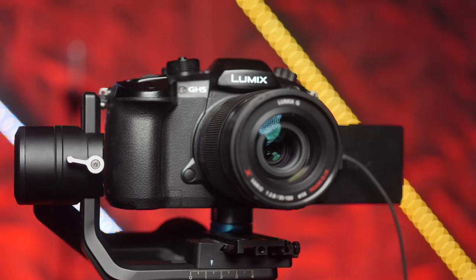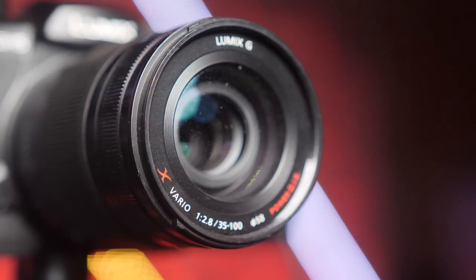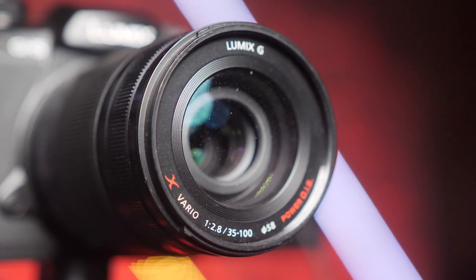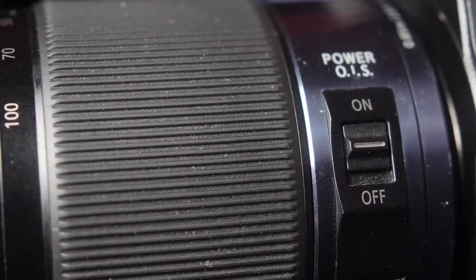This unit right here is made up of the Panasonic GH5. I would recommend going with the GH5 Mark II because they're really even cheaper than an old GH5 and just a little bit better. I like this camera because it has really good sensor stabilization. We combine that with the Panasonic 35-100 constant f2.8 aperture lens that also has lens stabilization. And when their powers combine, they become very, very stable.